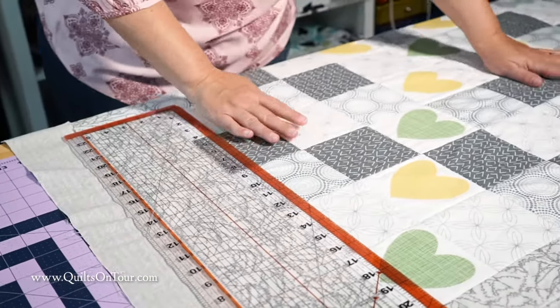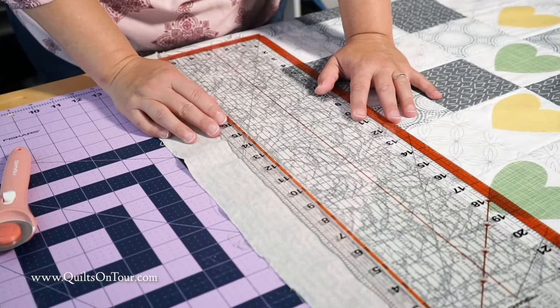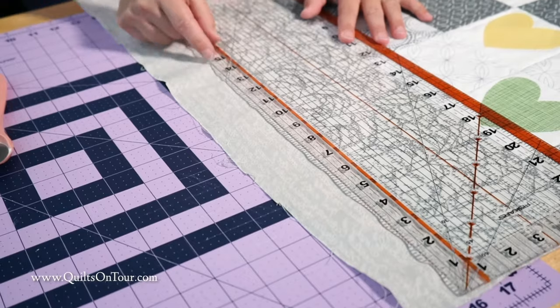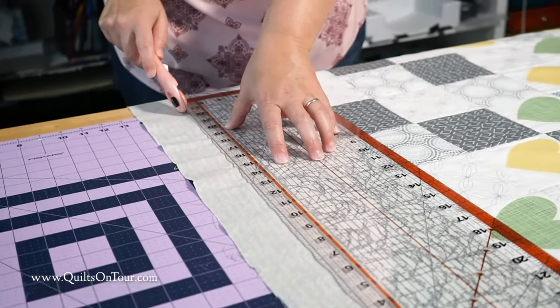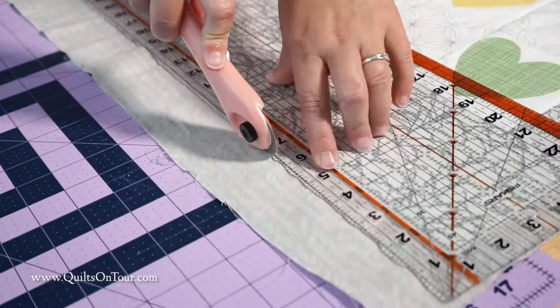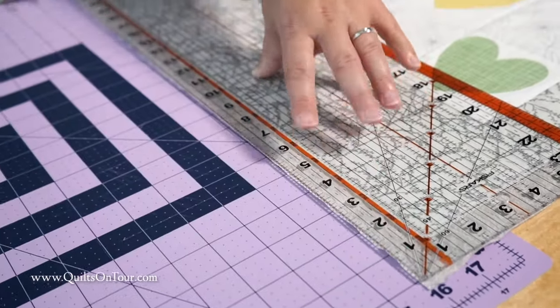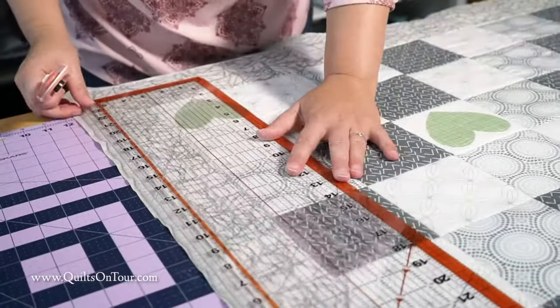The next step is to trim your backing. I'm going to leave an inch of backing — trim that off. And you'll do that all the way around the quilt.